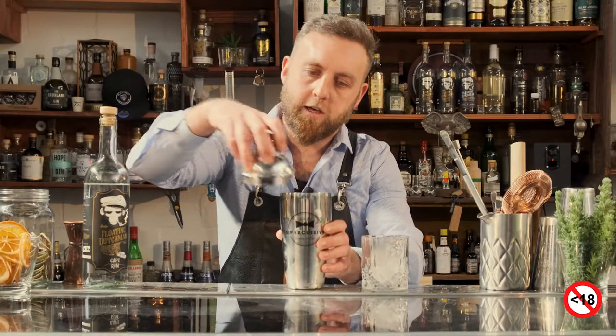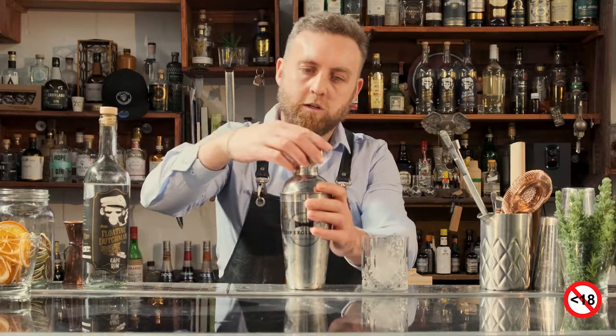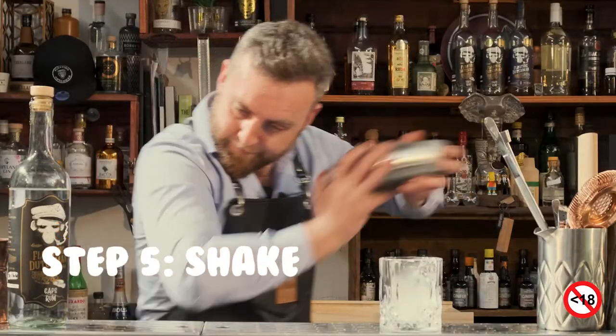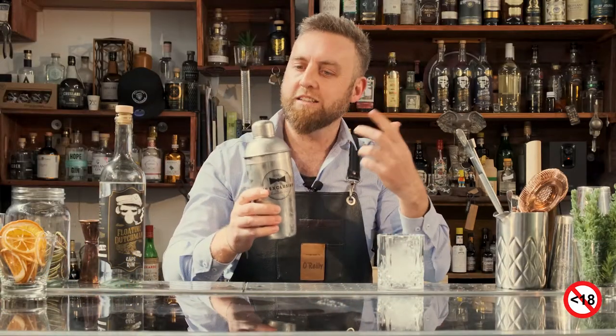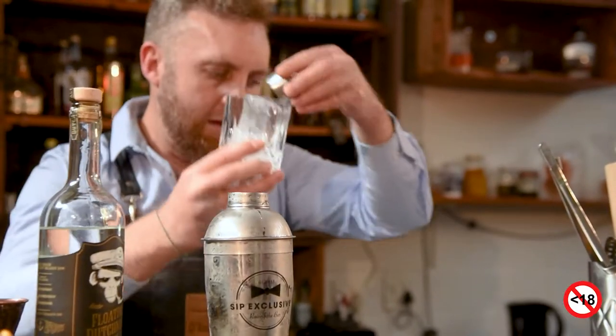Take your lid and put it on top, make sure it's nice and secure. Put the little lid on and then shake it. You can see your shaker is nice and chilled on the outside — that's when you know — and you can hear the ice breaking up. Drain that water off, whatever's left in there.